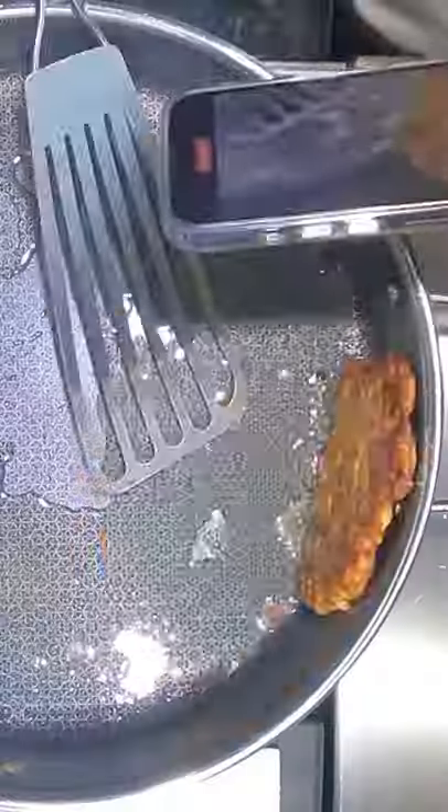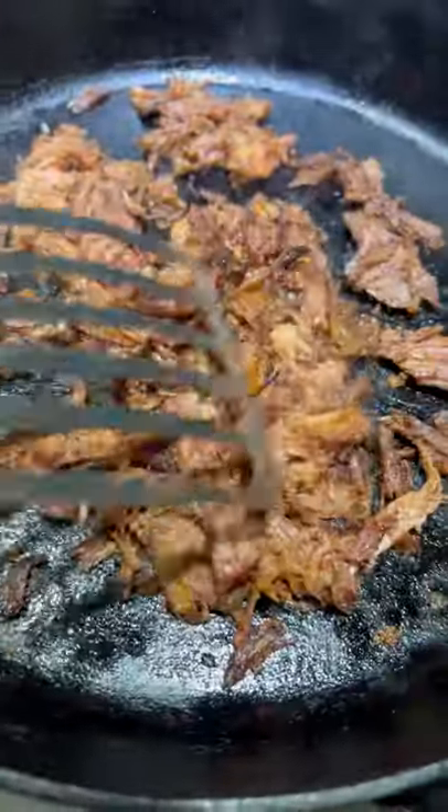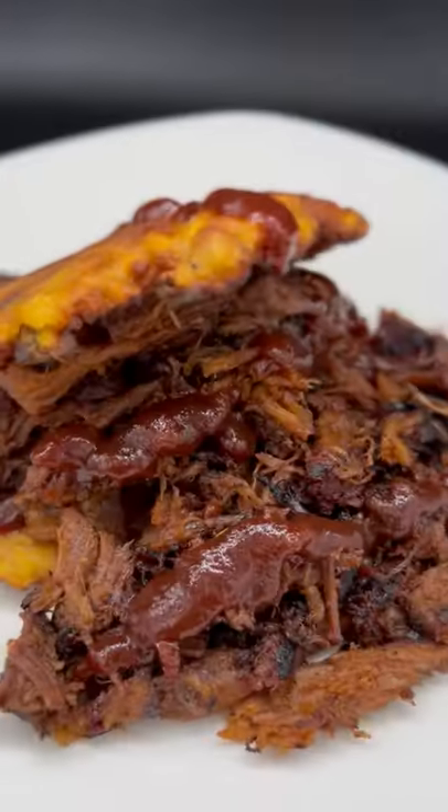We're gonna go ahead and plate up our dish. We're gonna take our pulled pork, cook that up on our cast iron, get that nice and crispy for the outside. We're gonna finish it off with George's old barbecue sauce. Boom, there we are. This is the Scintillation State and I'm your governor.